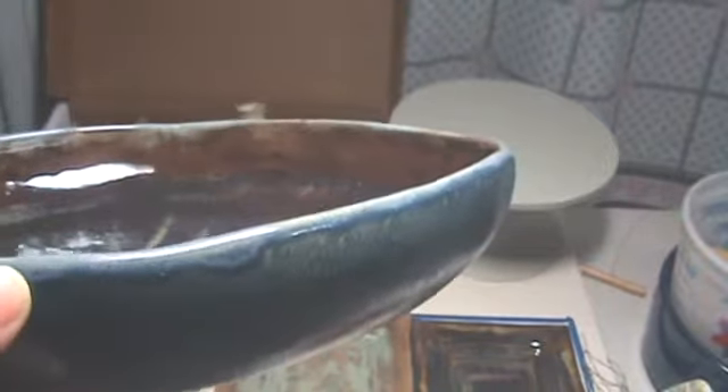What I did was I mixed some of my low-fire blue — I'll see if I can get a better picture of this, I'm not sure if I can. Some low-fire Mako Blue, a little bit of Cascade, and the Almost Teal. And then I just sponged it on on the top.